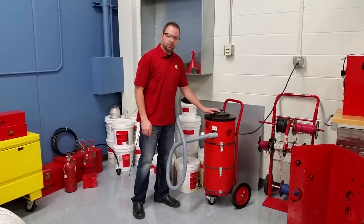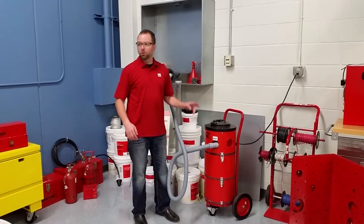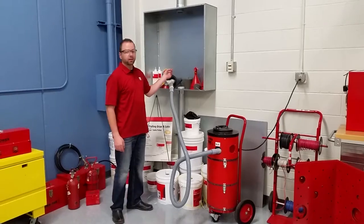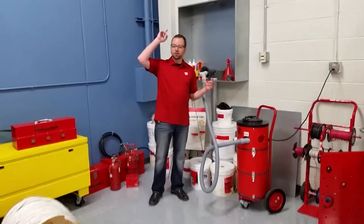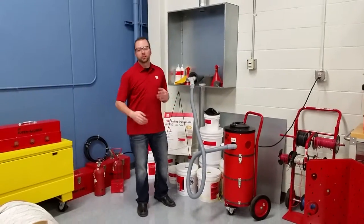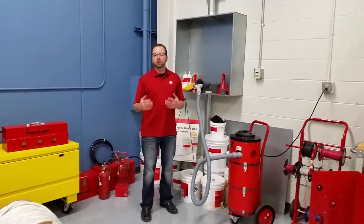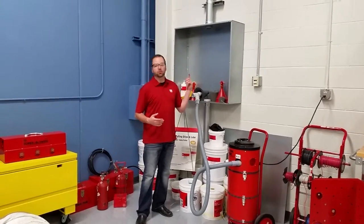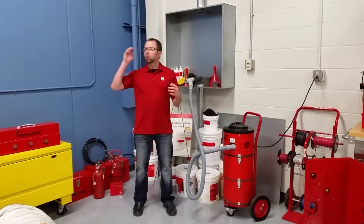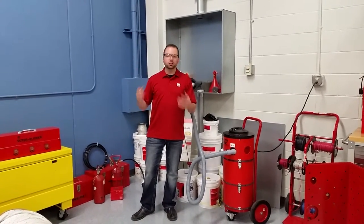The nice thing about this unit is it blows and it vacuums, so when you're sending the line carrier through the conduit, you can either suck it through or you can blow it through. Depending on the job site or job supervisor, they might want you to do it a specific way. If you blow the line carrier through, there's a chance that you can blow all the debris out through the other side, and you could potentially hurt somebody.